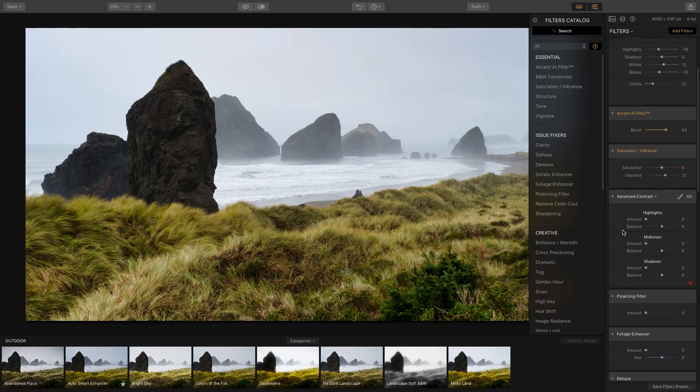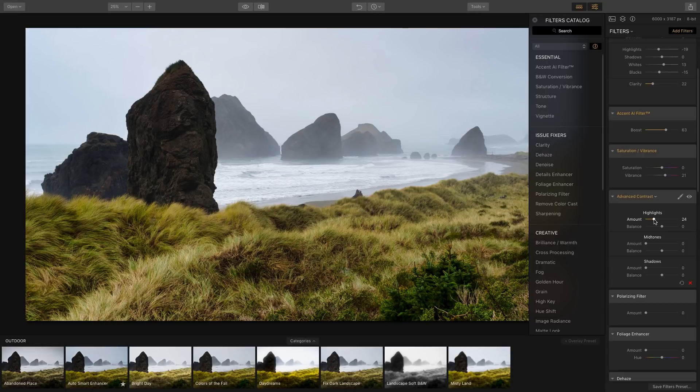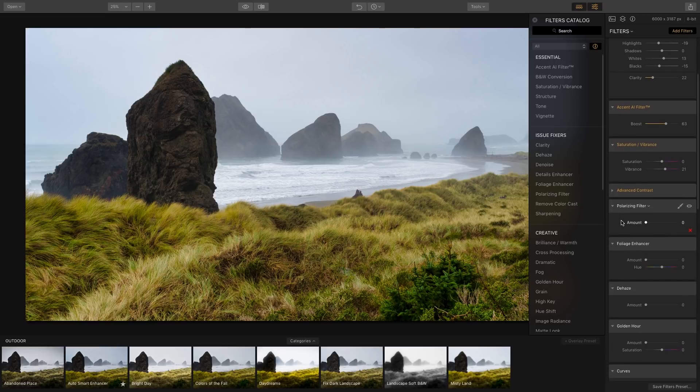Advanced Contrast lets you play with the highlights, mid-tones, and shadows individually. I can decrease the highlights in the sky to bring out more color, increase mid-tone contrast for the grassy area, and boost the shadows to lighten them up. It's starting to look pretty good, so let's close this off.